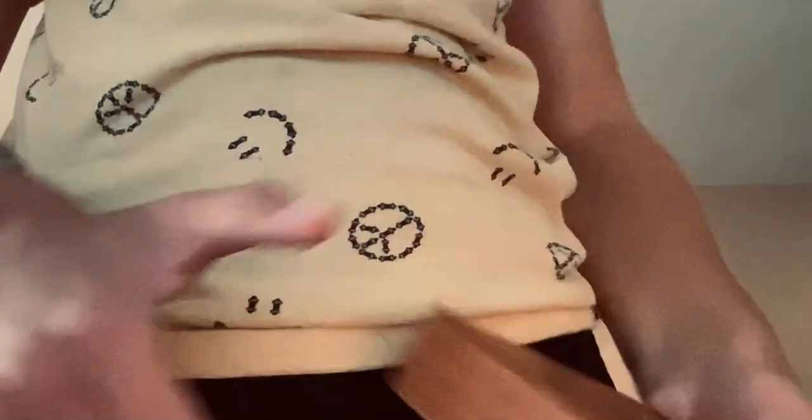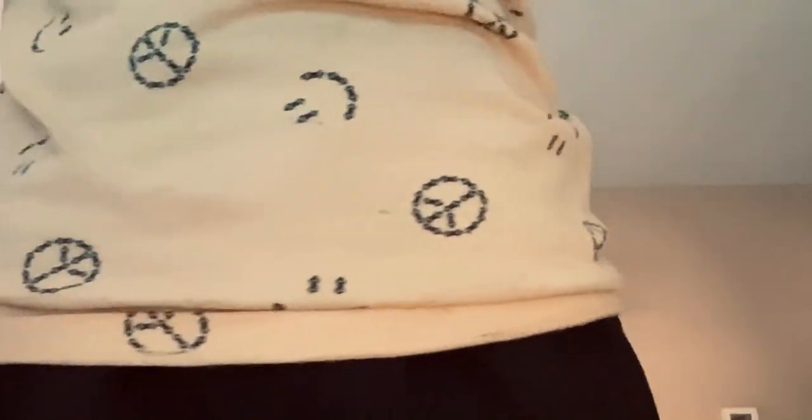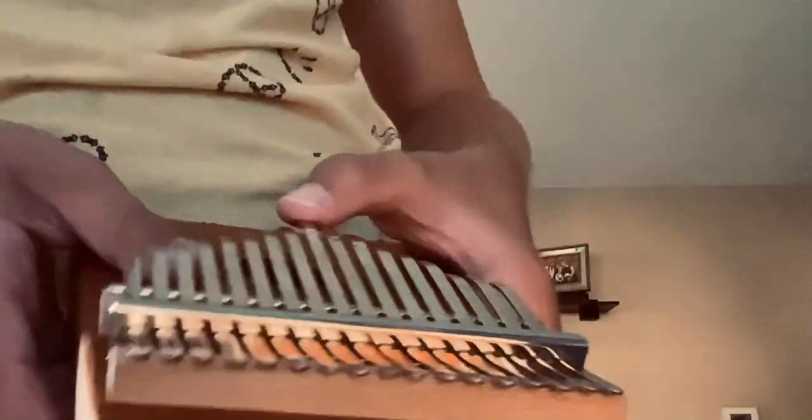And then you do F E C D. That's how you play Bridget on the kalimba. If you want Magical Nexus next, I'll try to think of how to play that on here, and Baby Bridget may be coming soon — I don't know.